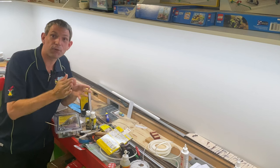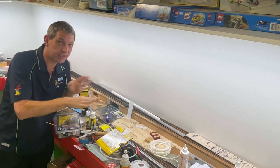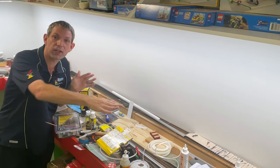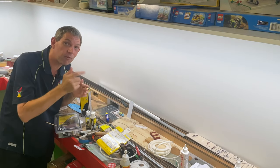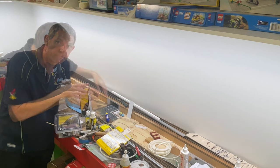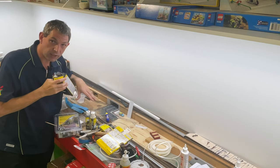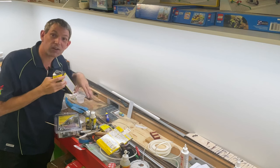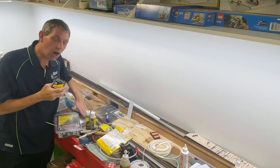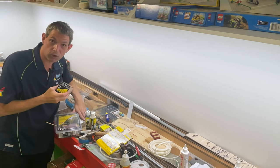This layout was never really going to feature any complicated roadways — it's really all about seeing those trains running across the countryside. But there are some key features where we are going to have some roadways. This feature roadway that you saw in a previous video was always going to be the key thing. We just needed to achieve it — a small bit of asphalt transitioning onto the gravel or dirt road.